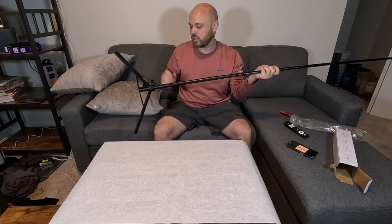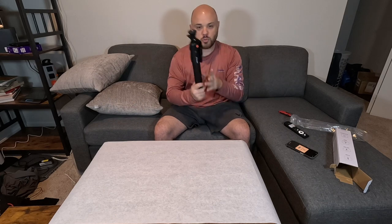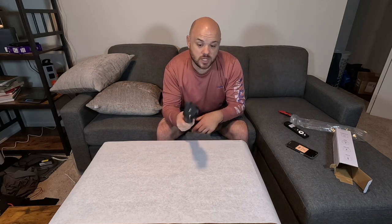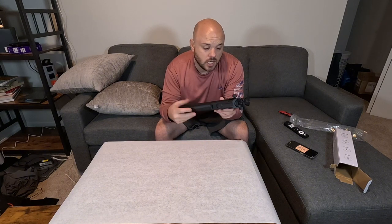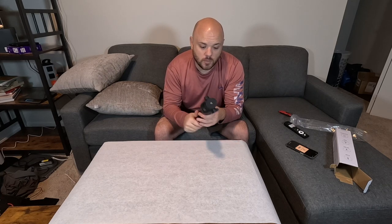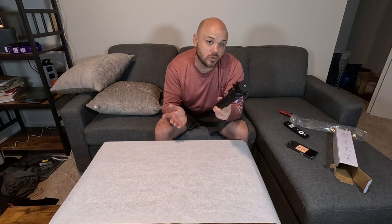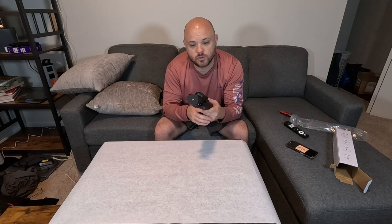I honestly wouldn't even anticipate using it that high. First impressions — this is pretty nice. It is a pretty specific type of selfie stick given how robust it is, but it does get pretty big. If you're traveling and like to travel really light, you're going to get the benefits of a full-size tripod, though it is not as stable as a normal tripod — definitely something to take note of.